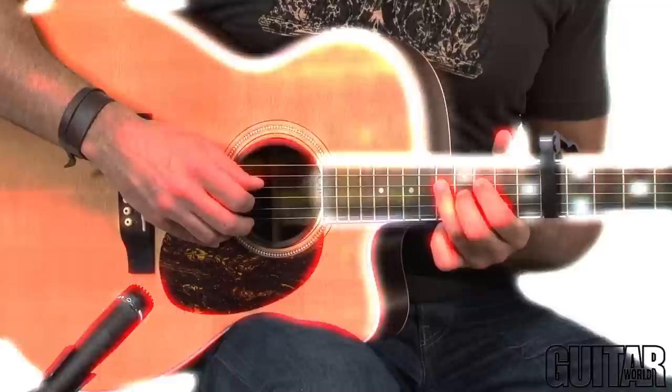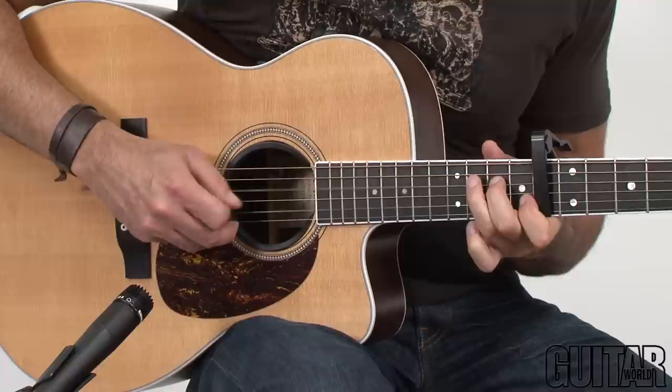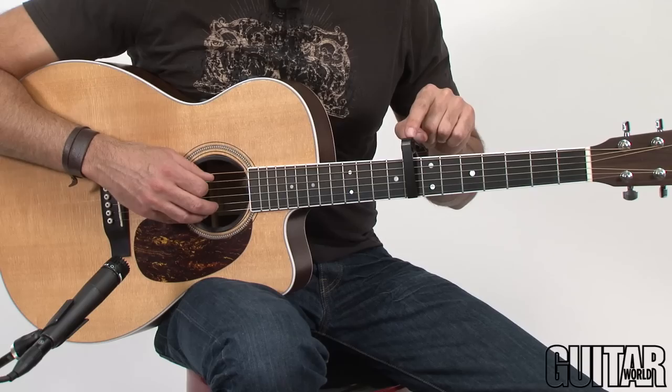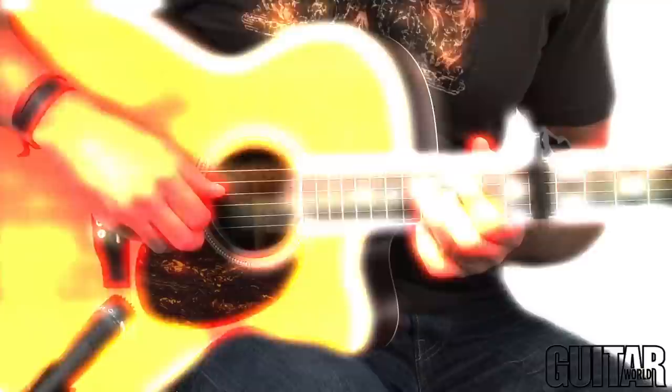This section has two guitar parts, so here's the first one. Before we get into how to play the song, you'll notice that I have a capo at the 8th fret. This raises the pitch of the guitar by 8 half steps, or a minor 6th. So this part just plays on the intro, and I'm playing fingerstyle, which means no pick.